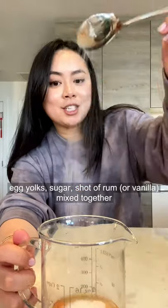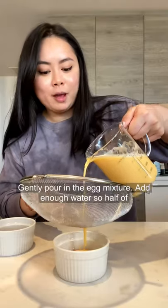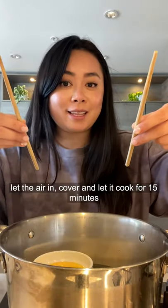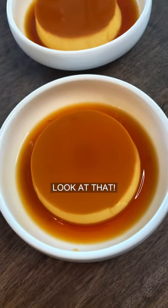Mix two egg yolks, sugar, and a shot of rum together. Slowly pour in the milk while mixing. Gently pour the egg mixture into the container, add enough water so half of the container is covered. Use two chopsticks to let the air in, cover, and let it cook for 15 minutes. Look at that!